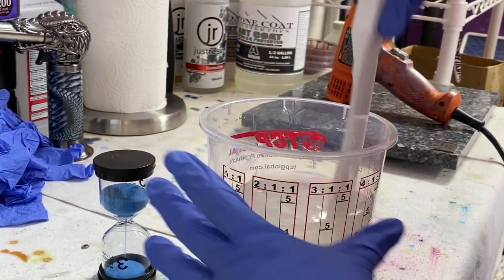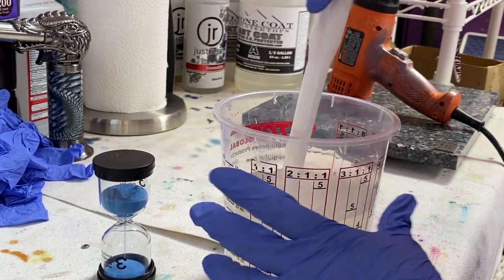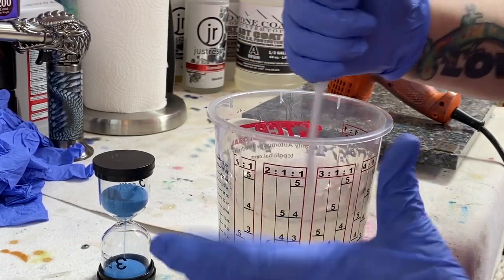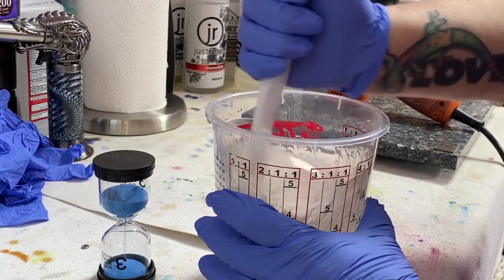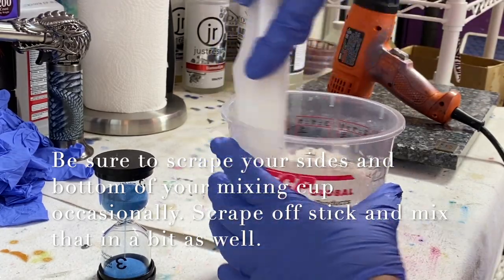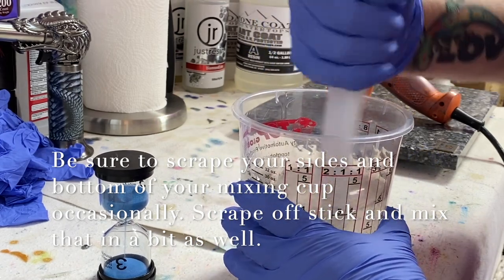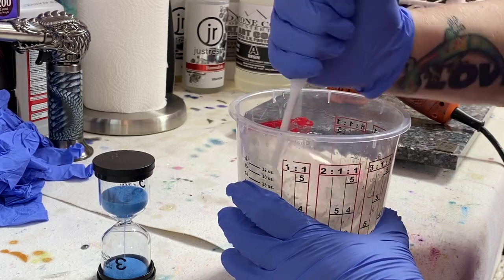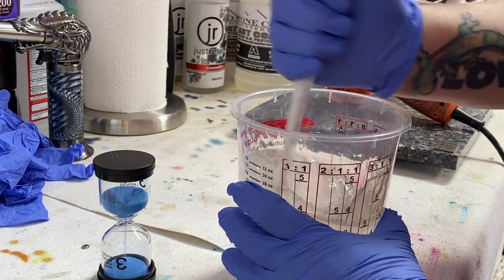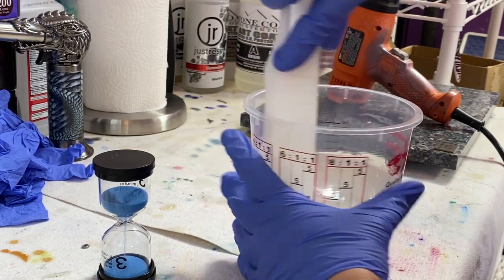I just used up a bottle — I was really getting low. So I put the bottle inside this cup and allowed one part of it to drip out, taking its time so I can get every last little bit. Then tomorrow I'll do the other part. I'm mixing a lot more resin than I need for this one painting because I'm also doing multiple projects.